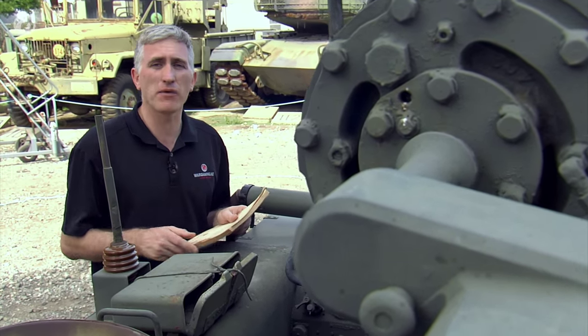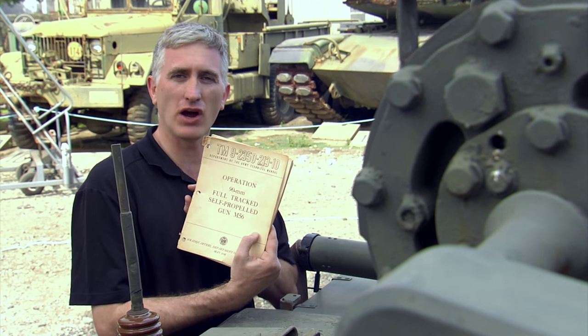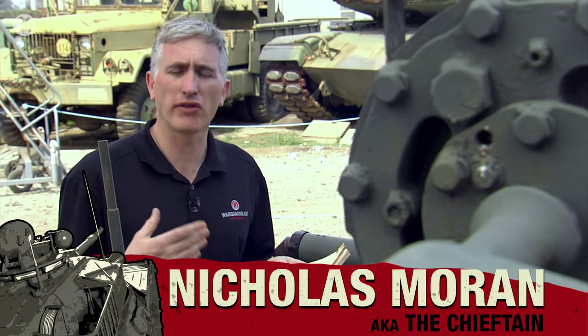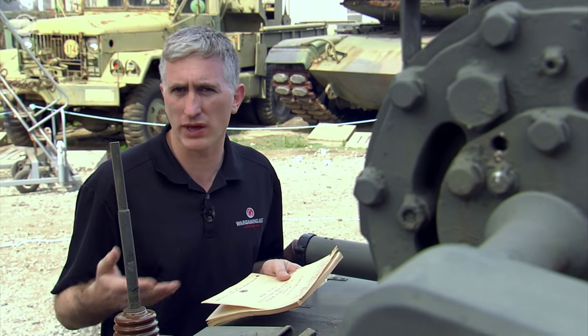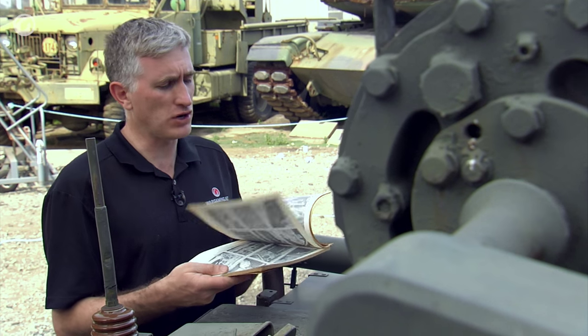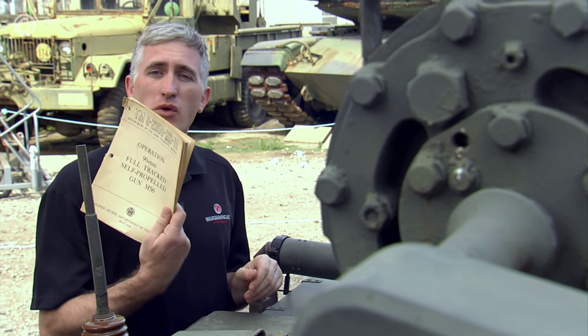Quick behind-the-scenes note: if you're wondering how we actually prepare for this, the absolute most important document you can find is the Operator's Manual. These days, the TM Technical Manual, sometimes also known as a Dash 10, because a Dash 10 means Operator's Level as opposed to Dash 20, which would be the next level of maintenance. With it, you got all the instructions on how we do everything, so you may not even need to watch the video if you got one of these.